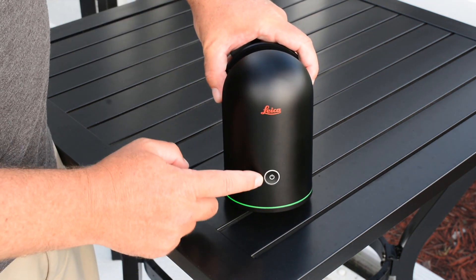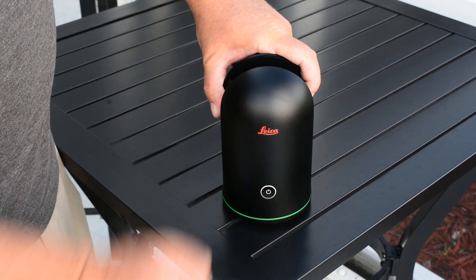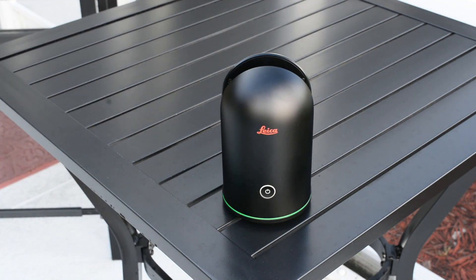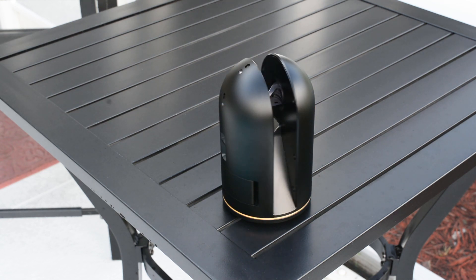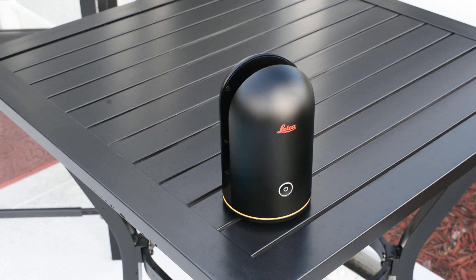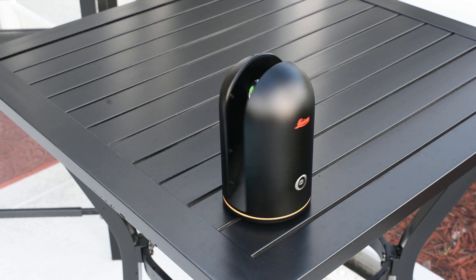If you choose, you can use the BLK360 without being connected to an iPad. Simply push the on button, and you will notice the LED will start to flash green. It will begin the image taking process when the flashing green turns to flashing yellow. Once the images are taken, it will go ahead and take the scan, and be stored on the onboard storage. The scanner is capable of holding around 100 scans, and each battery will last around 30 scans.